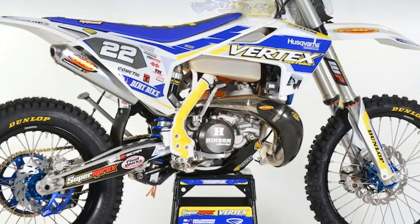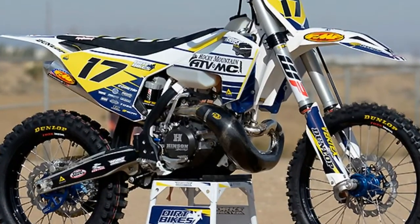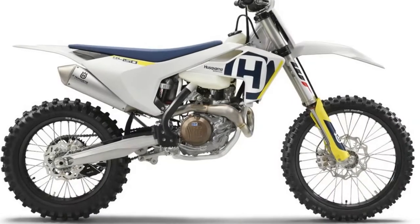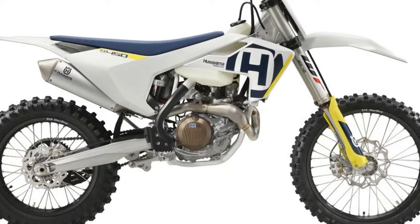A wide variety of mods for the TX300 are available through a number of aftermarket companies in order to help you fine-tune this Husqvarna to your exact liking, although some of these changes may render it a competition-only machine.